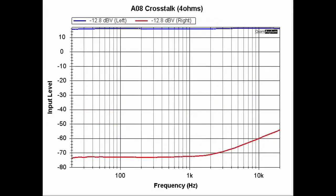This plot shows the crosstalk of the AO8 Pro. We have a signal going into the left channel and the right channel's input is terminated into a short. With a minus 12.8 dB signal going in, we are seeing a crosstalk of about minus 87 dB at the low end of the band, to minus maybe 67 dB at the high end of the band. That's actually pretty good.